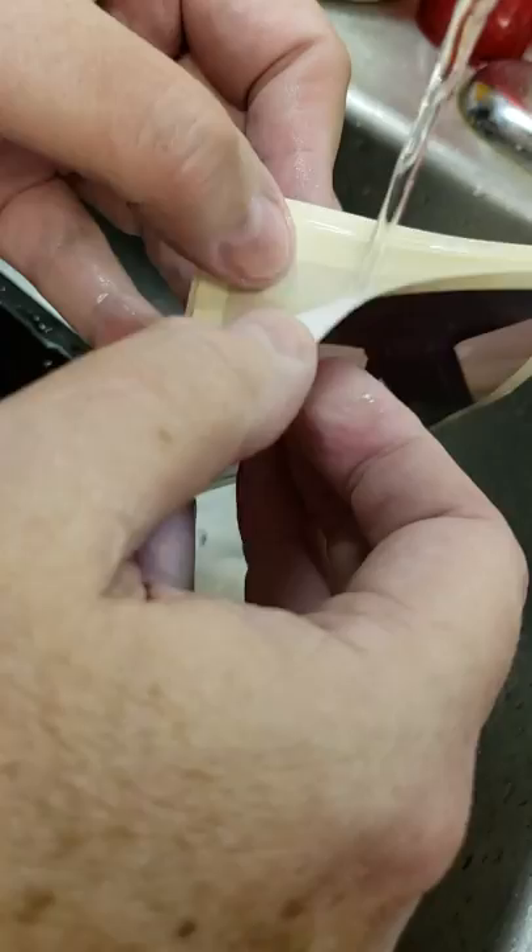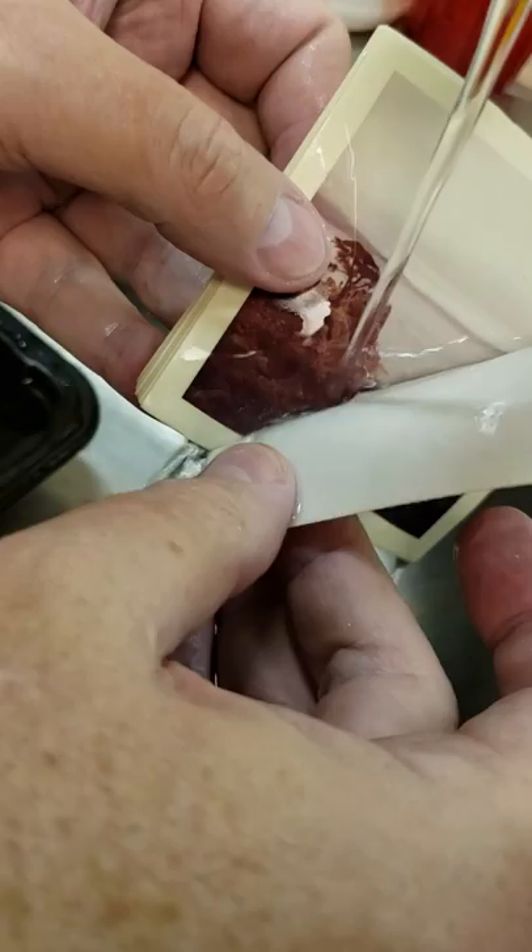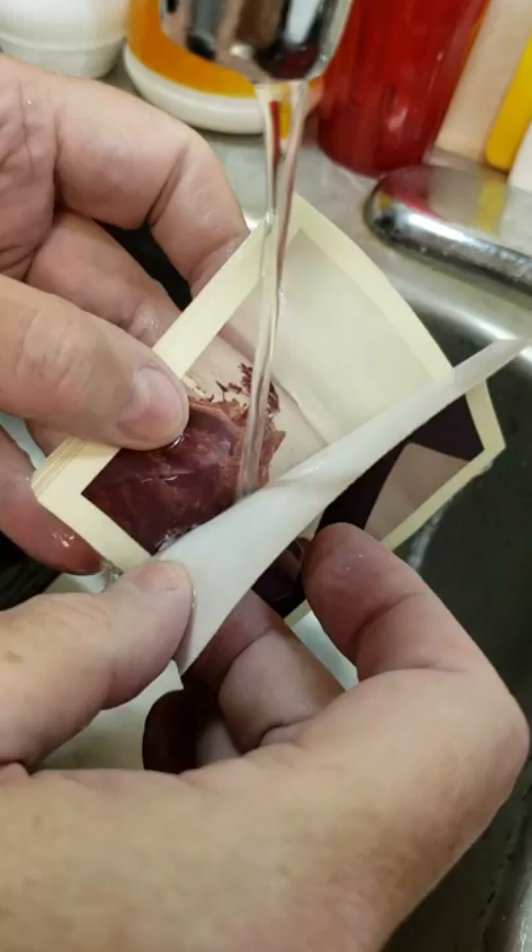I'm letting some warm water run in between them. It's still got a spot where it's stuck, so I'm just going to gently and slowly work around it and hit all the angles of the stuck spots. It's a long process, but it's worth saving your photos if they're really old.